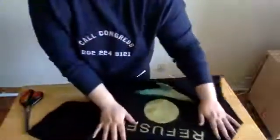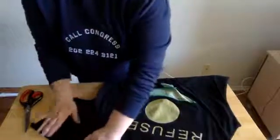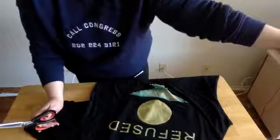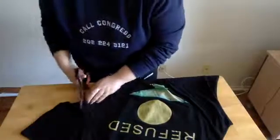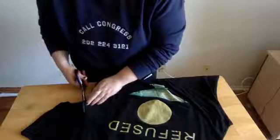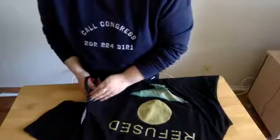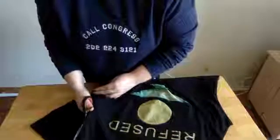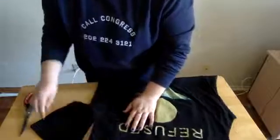If you ask a question in the chat and I don't get to it, ask it again, because I have a helper here helping me out — we may miss it. So just keep asking if you have a question, I promise we'll get to it. We're going to cut both sleeves off just to the side of that seam, so that your shirt seam should still be attached.